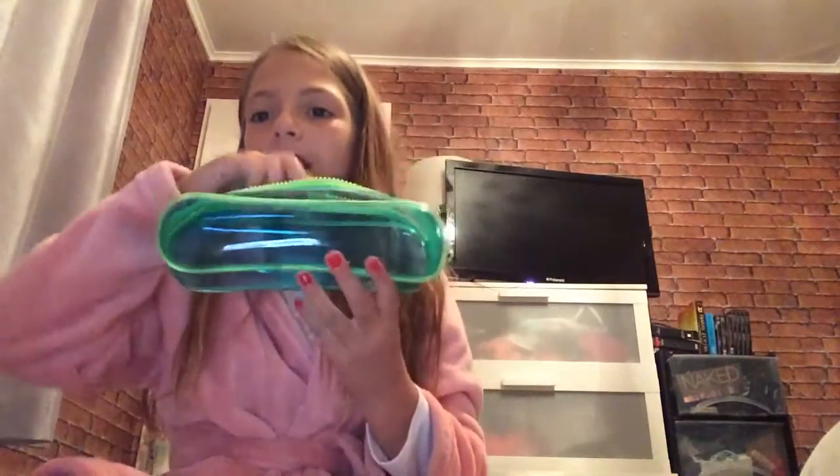And then this is my pencil case — it's just clear. Thanks for watching! Make sure you subscribe and comment what you want me to do in my next video.